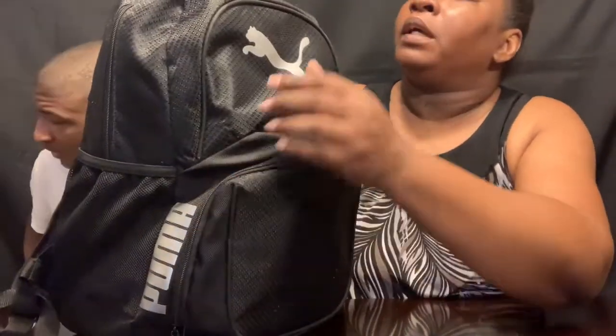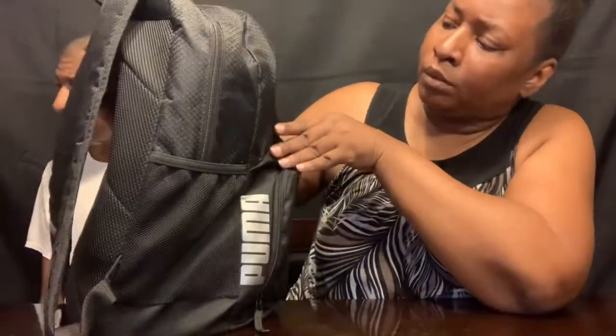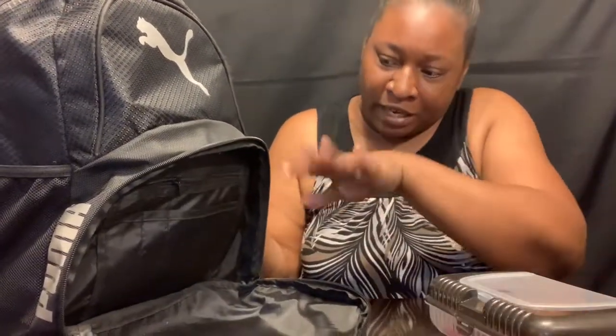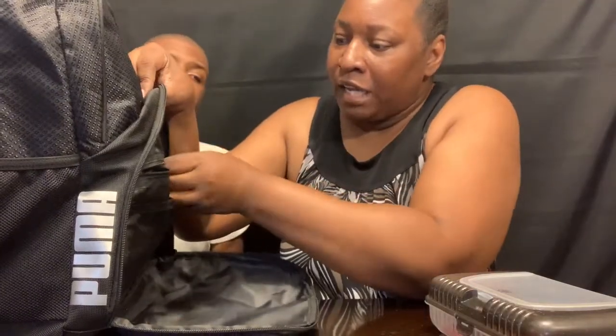In the front part, he has a zip right here. You can zip it up and put stuff in there — you can place anything up in there. He also has little extra pockets with a zip. You can put stuff in there. He has a pocket slot right there and this part right here as well.